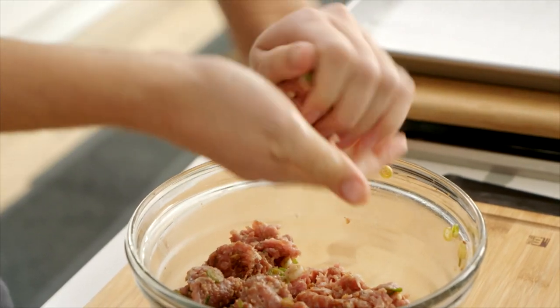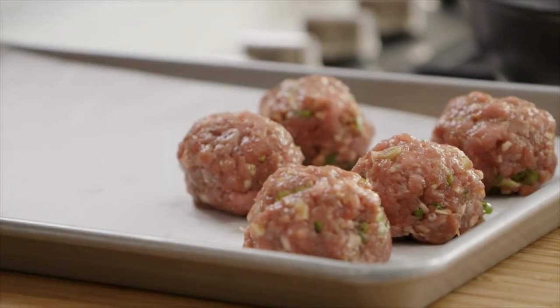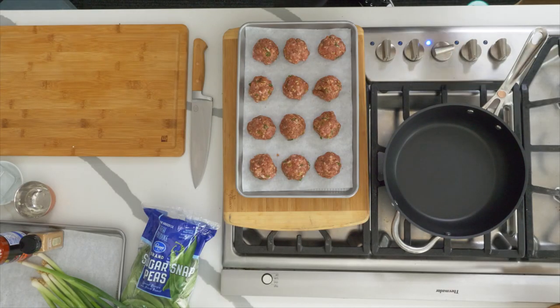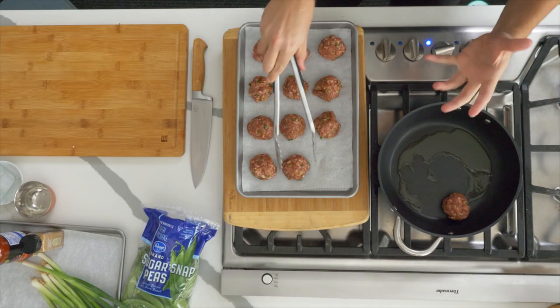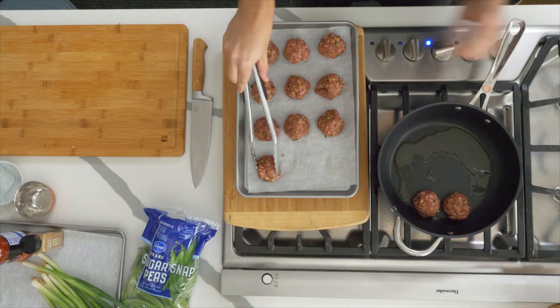About the size of a golf ball is what you're looking for. We have meatballs formed and ready to rock. Pan is on nice high heat — add some Simple Truth olive oil. We're looking for a really nice even brown across each of these meatballs.